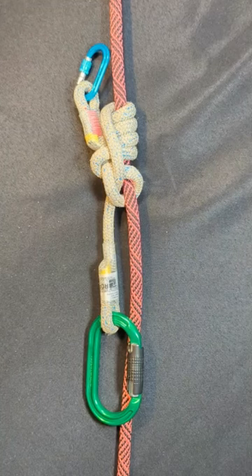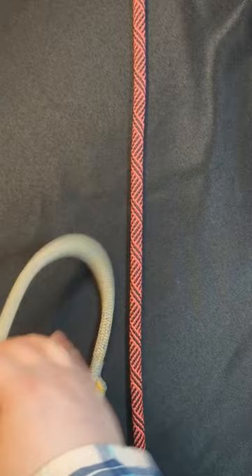Let's learn to tie the one-eyed nut hitch. In order to tie the hitch, place your hitch cord behind the rope. Start roughly in the center.